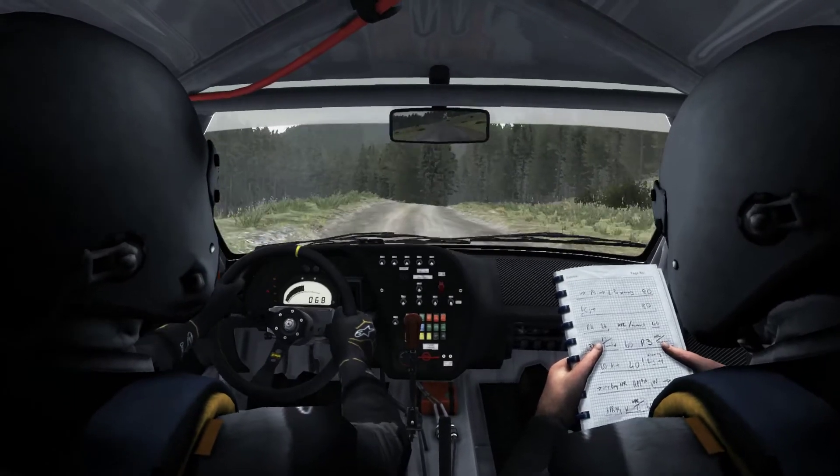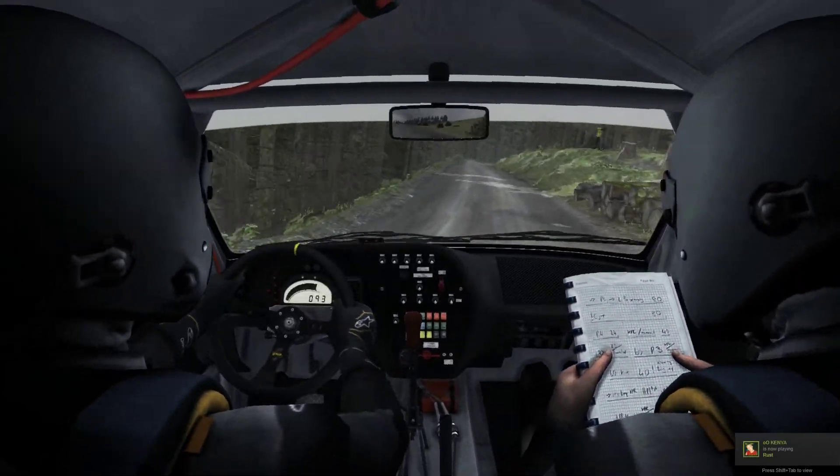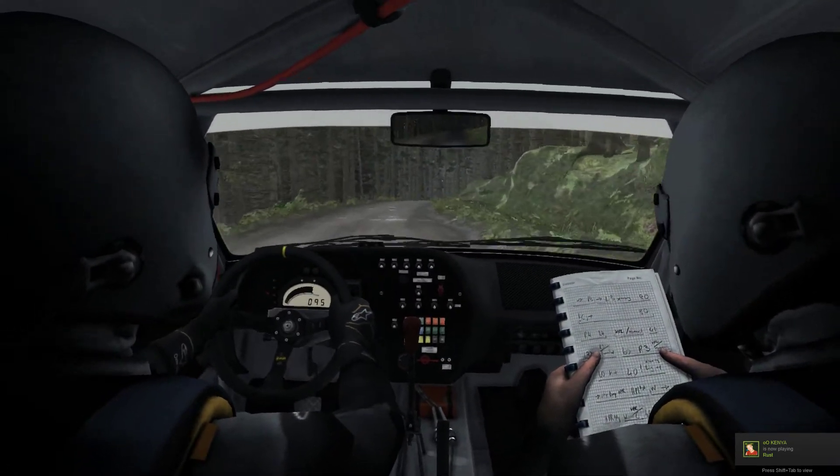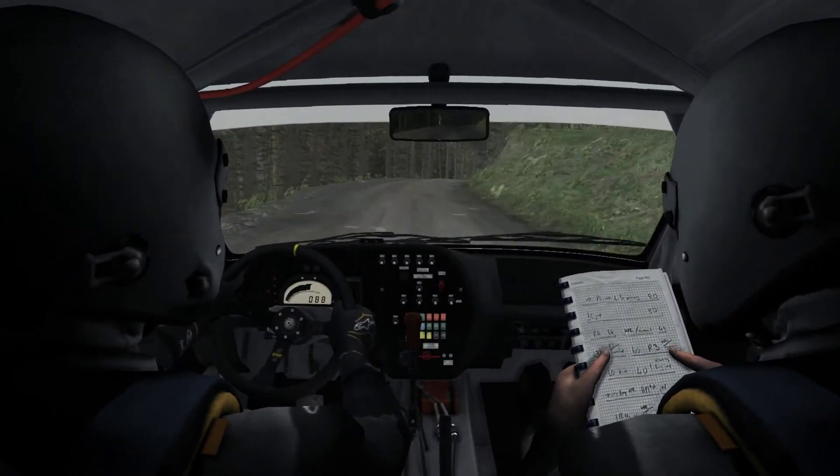5, 130, right 5, keep it, right 6, continue to 80, and right 5 continues over crest, right 6 over crest, long.